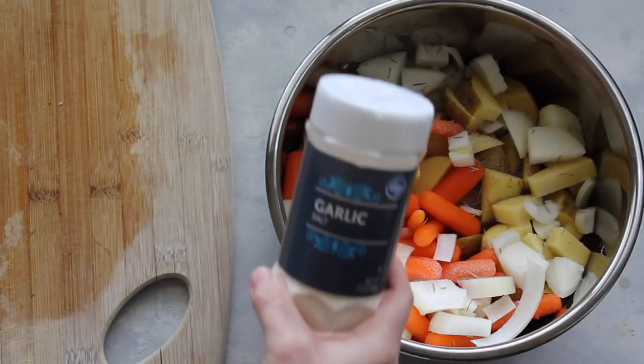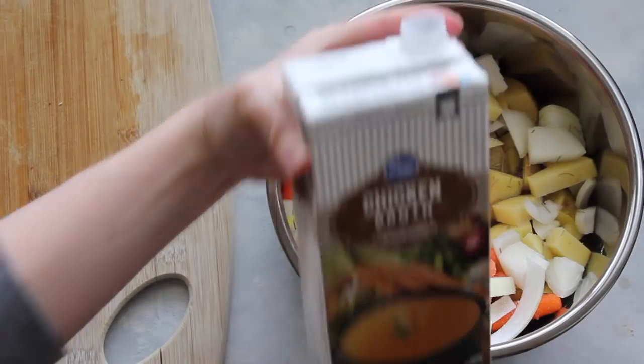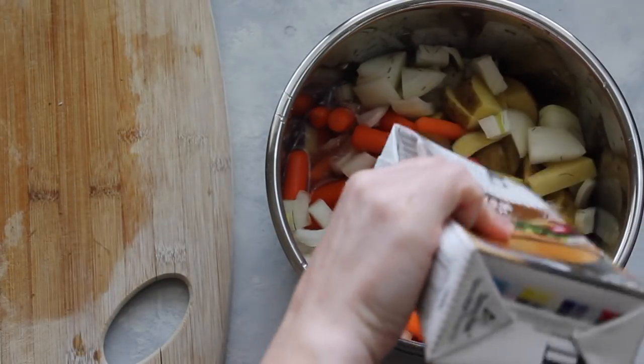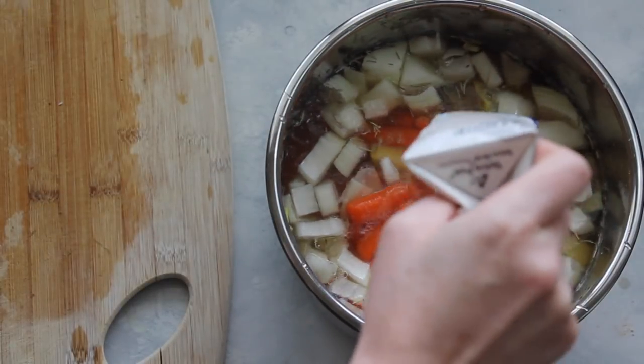For my seasonings, I added a half teaspoon of garlic salt and a half teaspoon of rosemary. Now it's time for the broth — you're going to add eight cups of chicken broth. I know that sounds like a lot, but it's actually just enough to cover the vegetables.